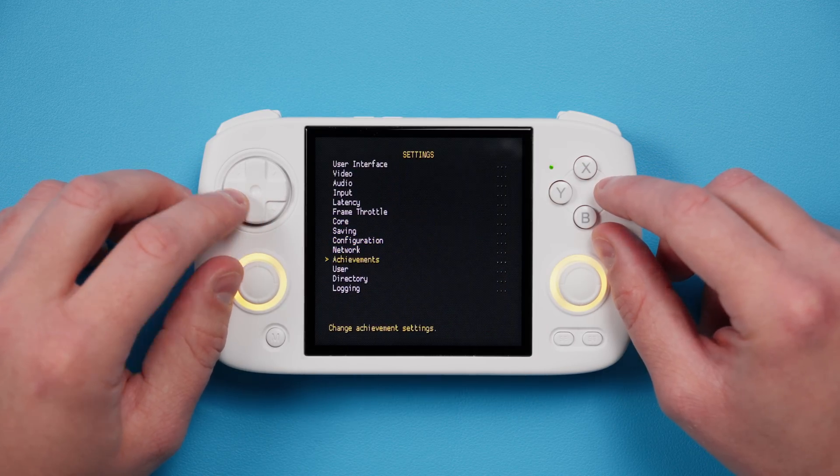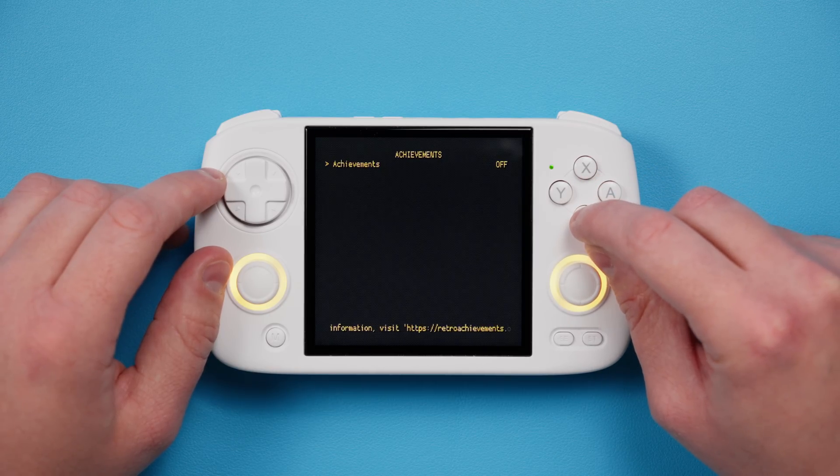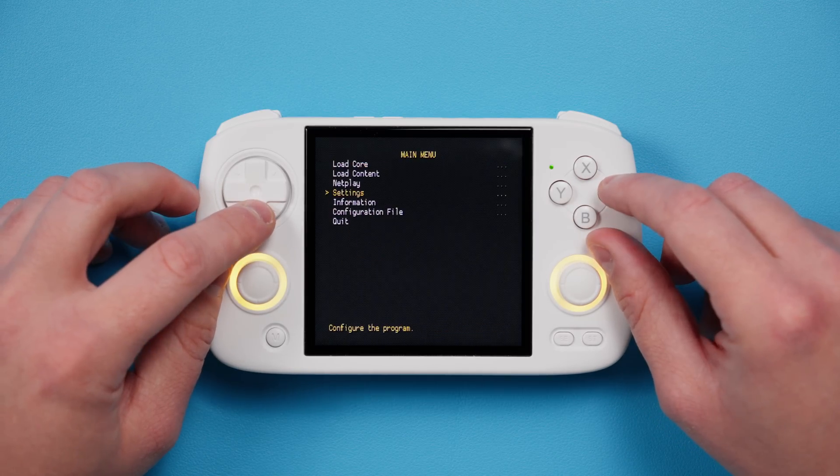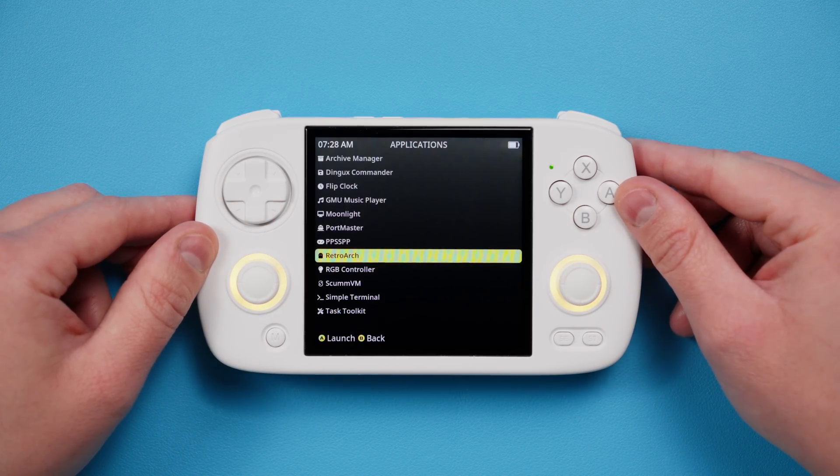Back out, and if you want, head to Achievements and sign in with your Retro Achievements login. Back out, and go to Configuration File, Save Current Configuration to save your changes, and then Quit.